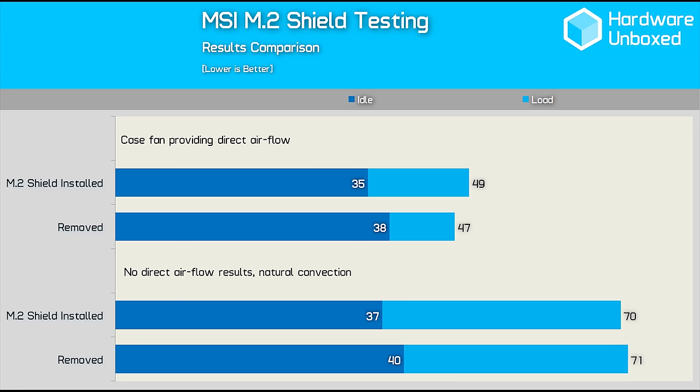Installing the shield under the same conditions actually increased the operating temperature to 49 degrees — a 2 degree increase — and this is similar to what Steve over at Gamers Nexus saw. So it seems that when there is little to no airflow the M.2 shield might be useful, or at least it doesn't hurt. However, with even a small amount of airflow the M.2 shield seems to hurt thermal performance, if only slightly.